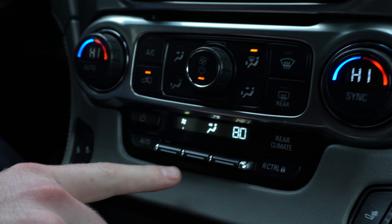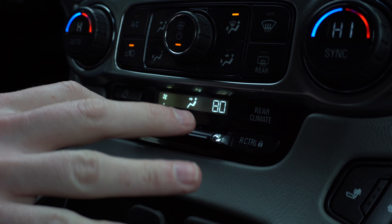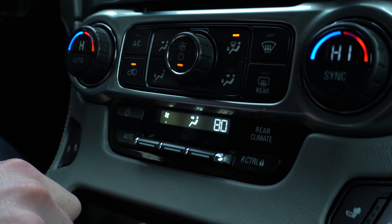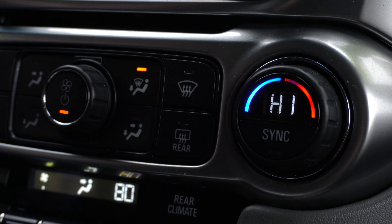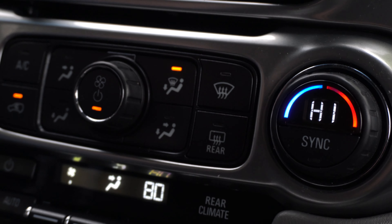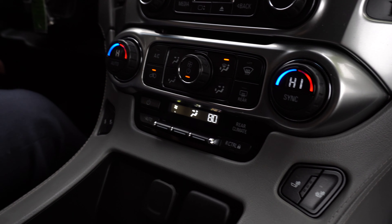You have your rear climate control here — you can control the rear climate right from the center using these switches. Now this here is for the front seat. There are three zones in total for the climate control: one for the driver, one for the front passenger, and one zone in the rear for the second and third row.